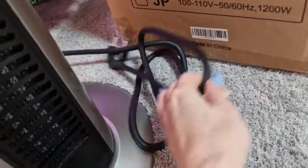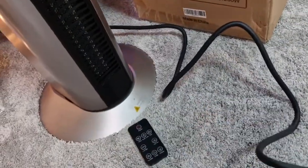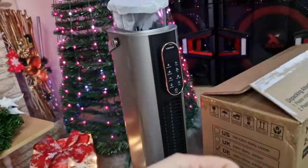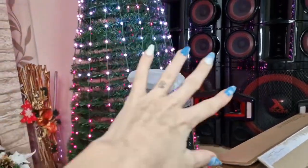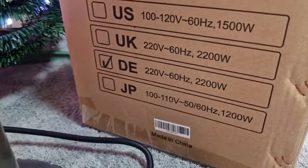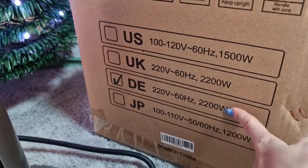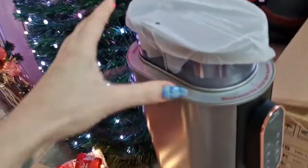Here we have the power cable, which is not super long, but you don't need it to be long because you just put it near any power source and it's going to blow the heat towards the room. It's better to have a power source in the corner of a room so you will heat up evenly. We have the technical specification here — because we are from DE, we have 2200 watts.